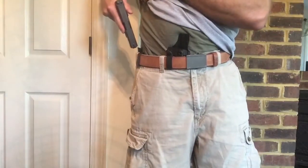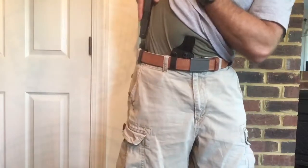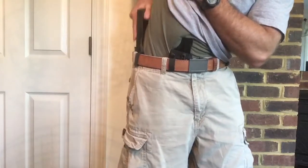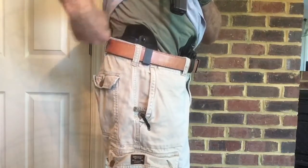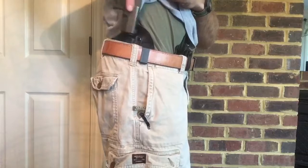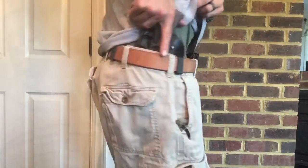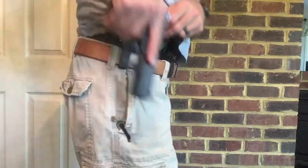To recap: when you holster, don't point your gun in toward yourself. Bring the gun up, cant your body, and holster. The same thing with appendix - if you have an undershirt or any kind of shirt or the tails from your cover garment, those can get hung up. You do not want to force material down into your holster. If you feel any resistance when you're holstering - no matter how you're holstering - if you feel resistance you're not used to, you want to stop. Pull that gun out and see what's in there.